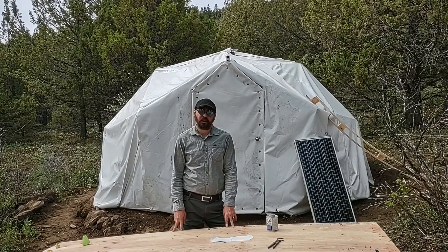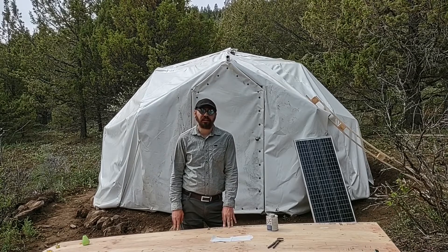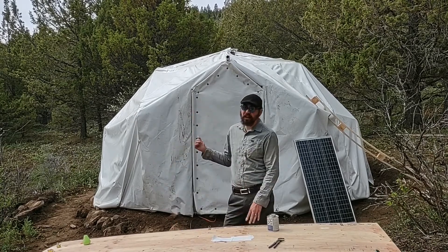Welcome to the mountain, my friends. In this video we're gonna take a look at another option, potentially, for welding together the seams of this architectural fabric.